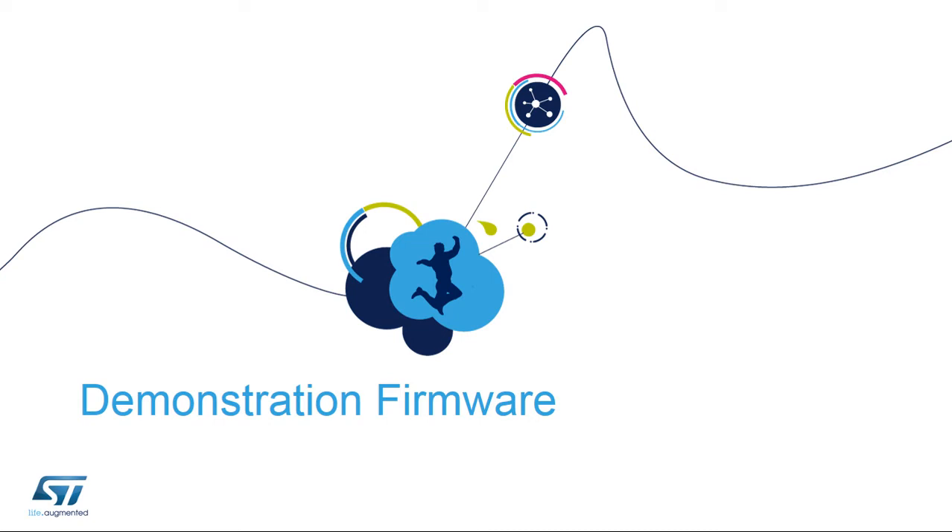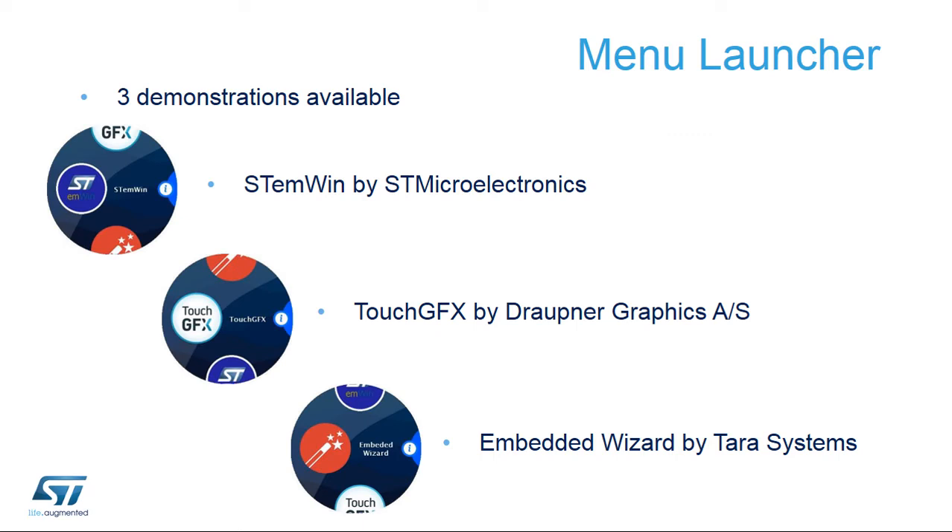Now, let's have a look at the demos included in the STM32L4R9i Discovery Kit. The demonstration software is preloaded in the OctoSPI flash memory. The latest versions of the demonstration source code and associated documentation can be downloaded from www.st.com/STM32L4-discovery. Let's run the various applications by touching the display screen to enable navigation through the demonstration menus.